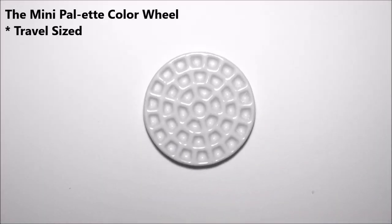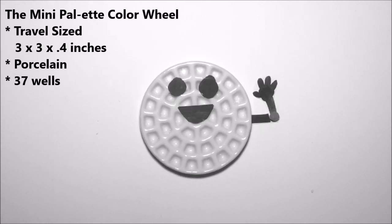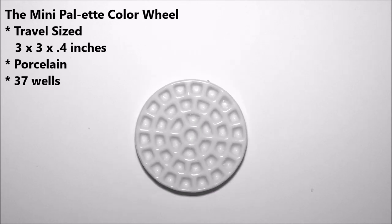This is the mini palette color wheel. It's a tiny travel-sized watercolor palette with the aim to hold as many colors as possible in a compact and aesthetic porcelain package. You can store up to 37 pigments in these tiny wells.